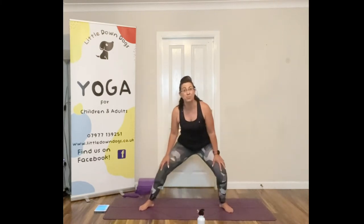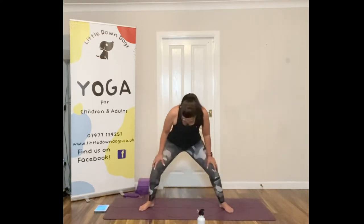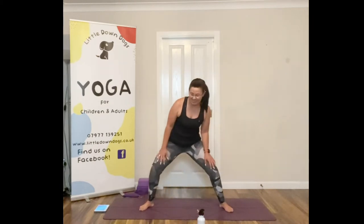Come down and just move side to side, get that pelvis moving. Might be a bit creaky this morning, maybe not — I'm a bit creaky. Feel those knees warm up. We're just inviting a wee bit of movement, you can sway side to side if you want, loosen up a wee bit, that's all I'm trying to do here.